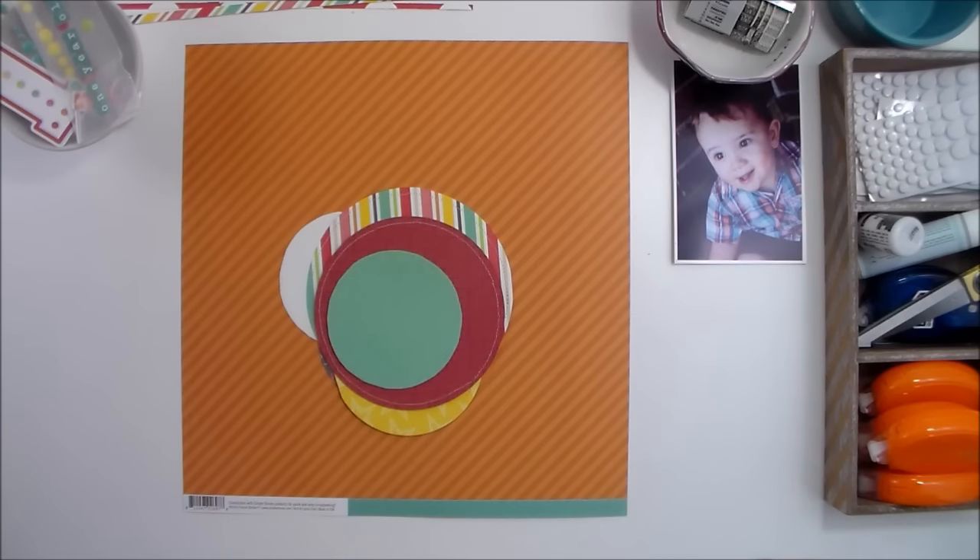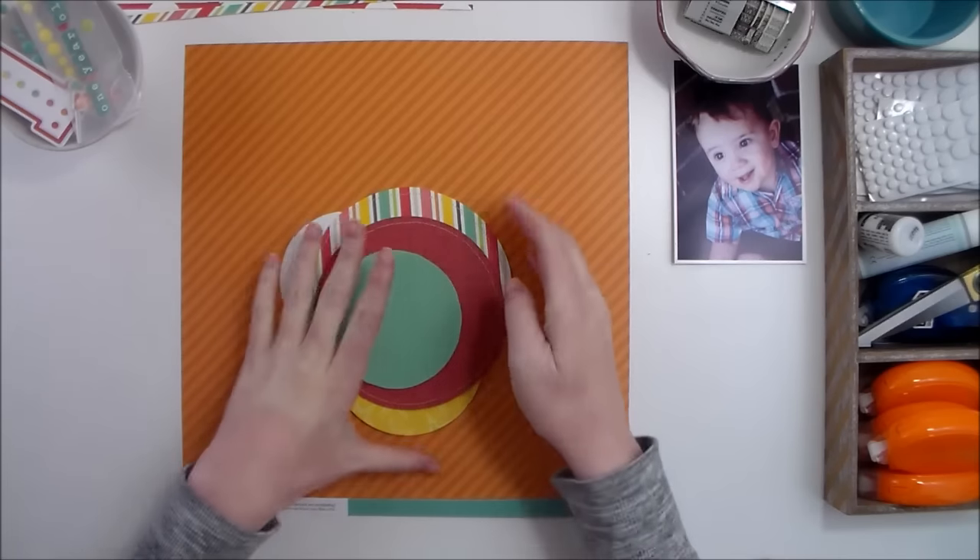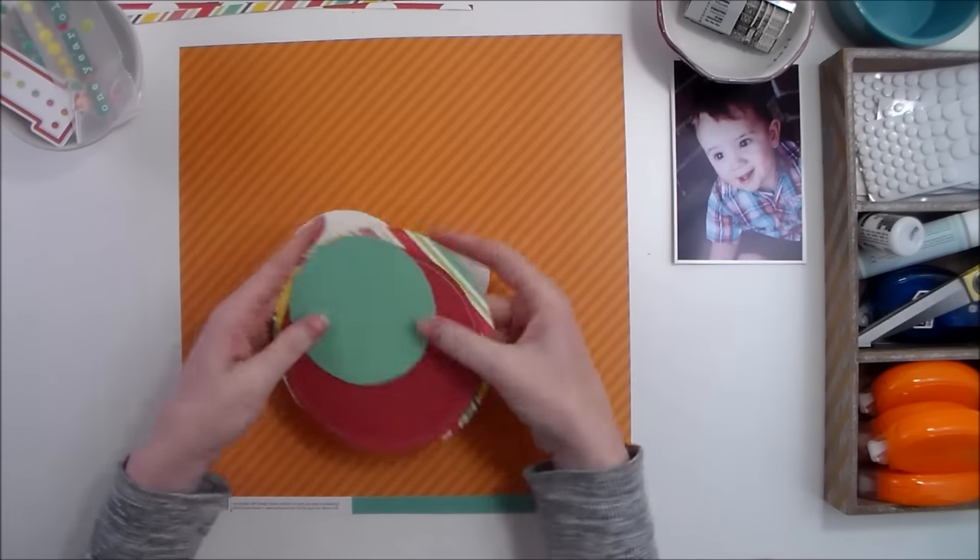Hey everybody, I'm Becky Adams and welcome to another edition of Inspiration Station. Today I'm excited to share a layout with you that I am creating using lots of circles.